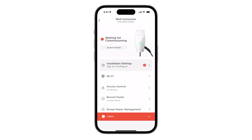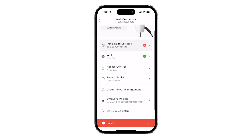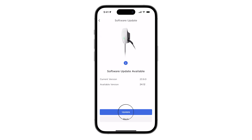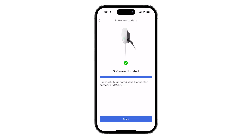Tap Wi-Fi to connect to the customer's Wi-Fi network. Return to the previous page and tap Software. To enable PowerShare operation, Universal Wall Connector must be updated to version 24.12 or later. Please note, performing this update enables a 12-volt power supply from wall connector to the TACO inside of PowerShare Gateway. Gateway cannot be commissioned without this update.